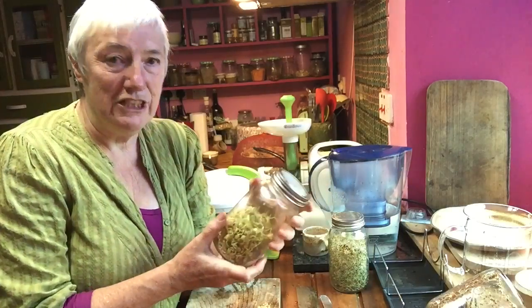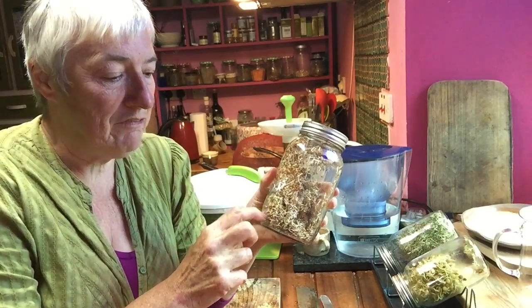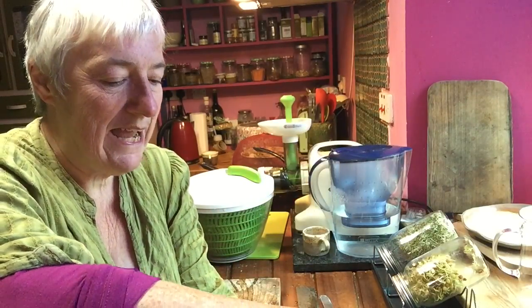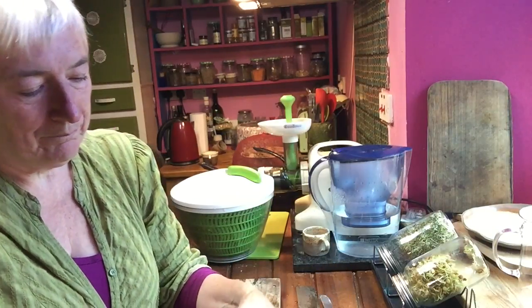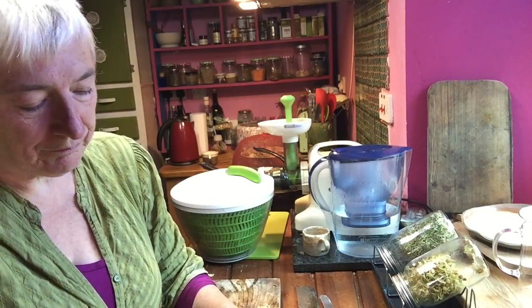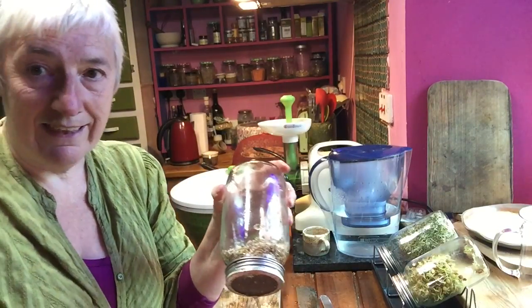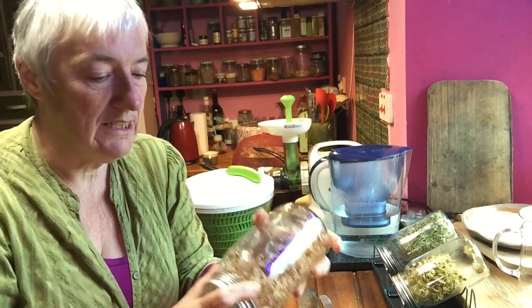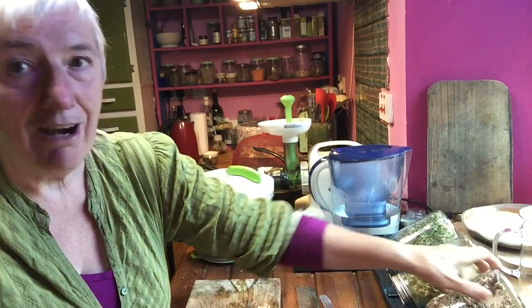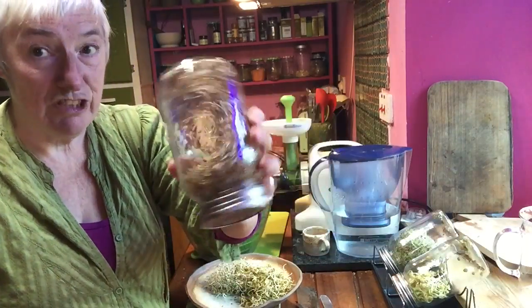So these are my sprouting jars — alfalfa sprouts. I put a few alfalfa seeds in here and then every day, two or three times a day, I just give it a good sploosh round like that, drain it off through this mesh at the top. These are great jars. Then put it back on the rack like so. I'll polish those off tomorrow. That's the new one I've just started off.